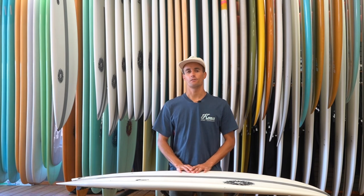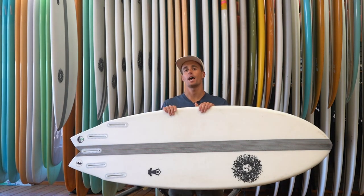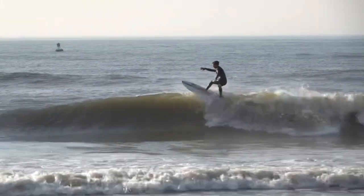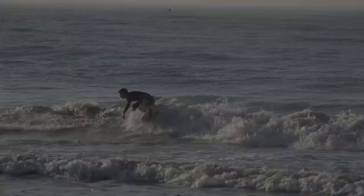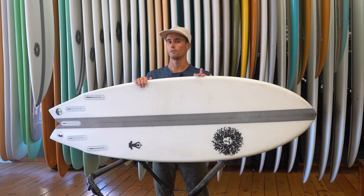Hey, what's up guys, Nick here. For this week's board review we're going to talk about one of my personal favorites and our top selling board, the Zenfish. The Zen is just an all-around great board for New Jersey — you can ride it when the waves are two foot and below,